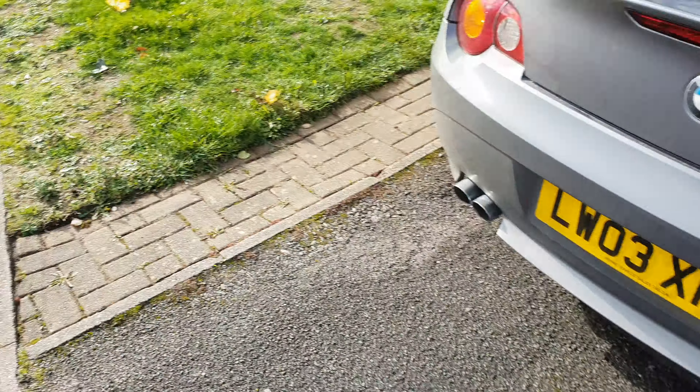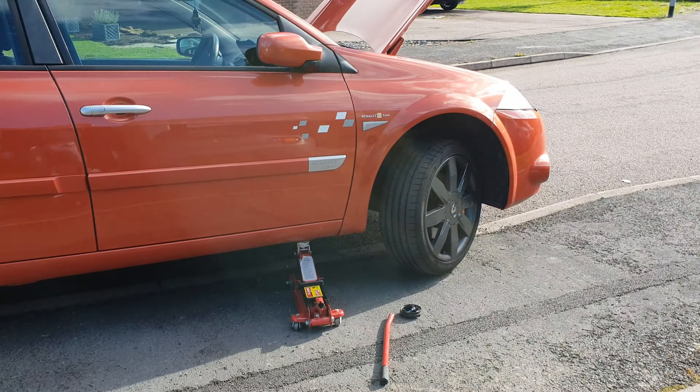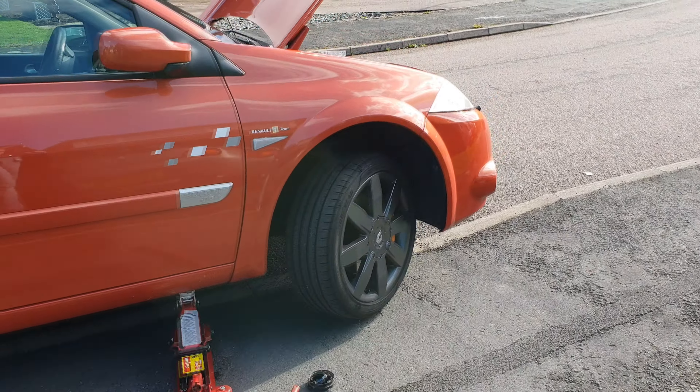Here is a quick video showing how simple it can be to change headlight bulbs on the Mark II Renault Megane. People make a big deal about this, claiming the bumper and headlights need removing, but it's simply not true.